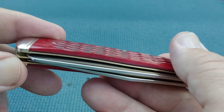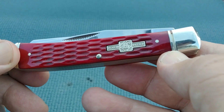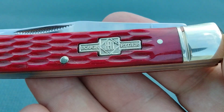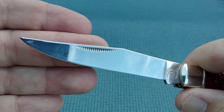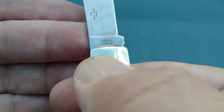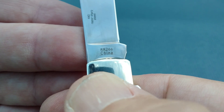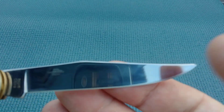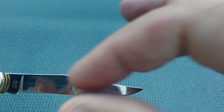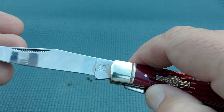Transitions on this are very nice. Bolster — we've got nickel silver bolsters, they're going to call it a bow tie, I believe. And that's Roughrider with a Y. One single nail nick. On the pole we have RR tang stamp, China, 266, 440 razor sharp steel. So this has a very slim clip point on that.